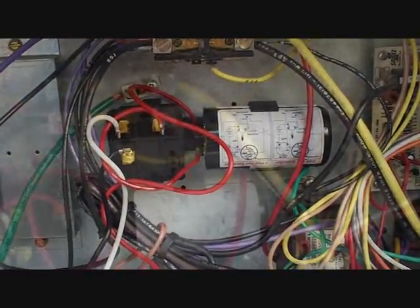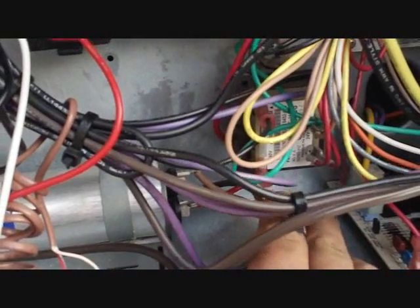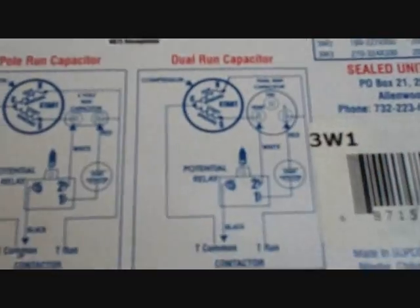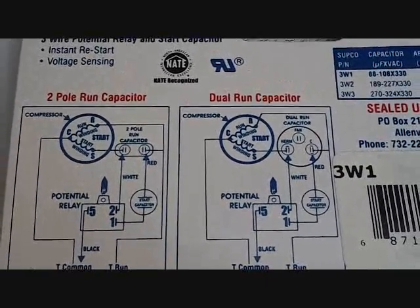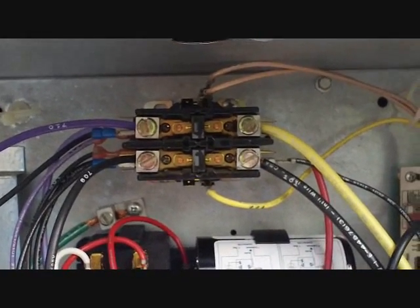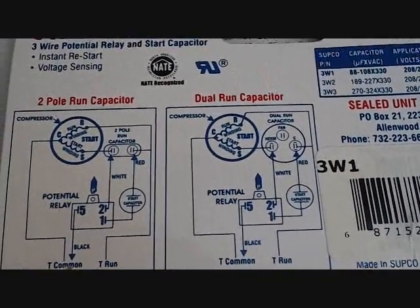First you can see here's our common and run from the compressor. Down here on the dual run you can see this brown wire is the start for the compressor. You can confirm that by looking down there and double-checking the wire colors, since different manufacturers use different color wires. So following that diagram, the black lead — terminal number 5 from the potential relay — will first go on the common. We found out this is the common, and it's usually black, so we'll plug it in right here on this terminal of the contactor.